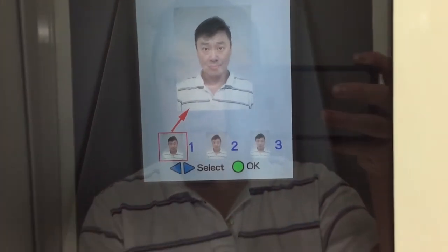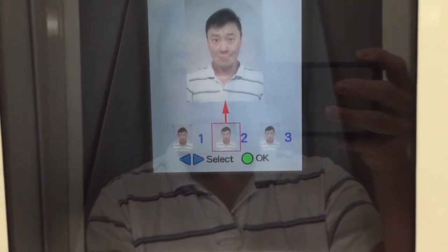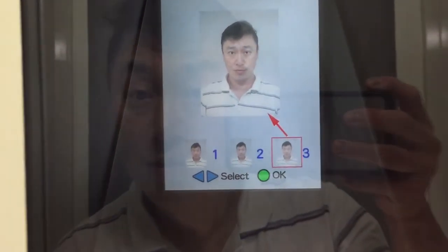Next, use the blue button to choose the best photo and then press the green button.